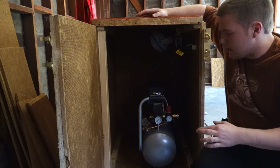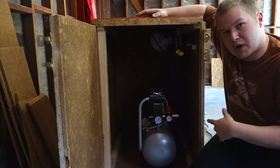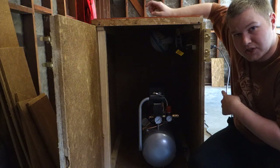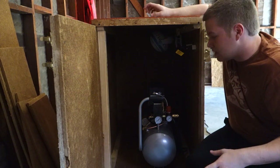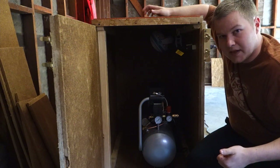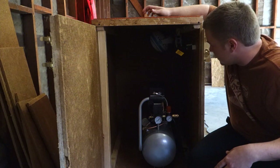I needed electricity, so I drilled a hole on the side of the box and wired an outlet with a switch to an outlet that has three places to plug in electricity, and then I put in a fan and my air compressor fits in nicely there.